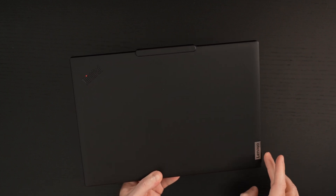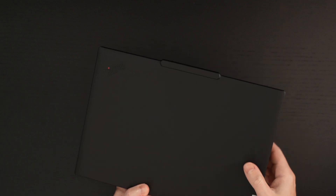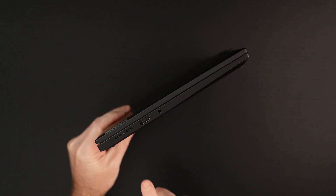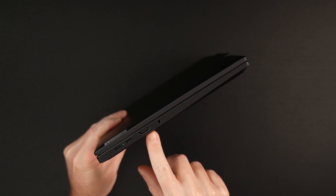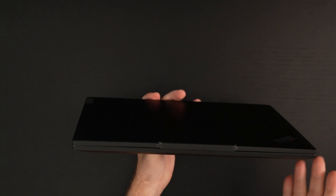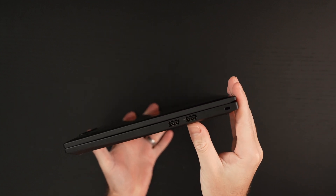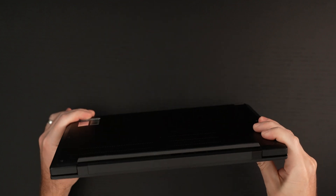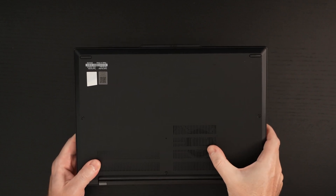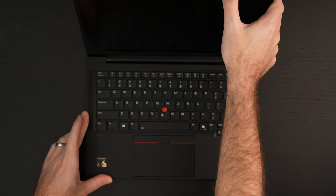There's a matte finish, Lenovo branding, ThinkPad branding. It doesn't look like that eye lights up, but we'll find out. Our webcam module is right there. When it comes to I/O, that's one of the areas this machine shines — two USB-4 ports, HDMI 2.1, a headphone-microphone combo jack. On the right side, you've got two Type-A ports and a Kensington lock. Nothing on the back; just some ventilation and cooling on the bottom. Let's open this thing up.